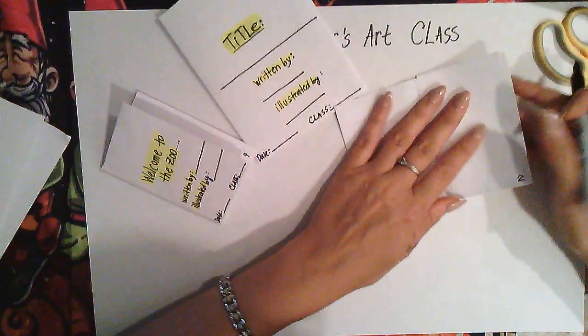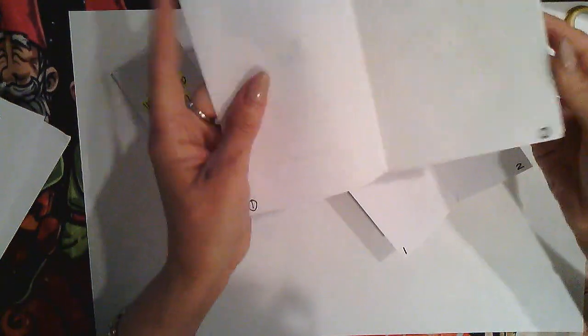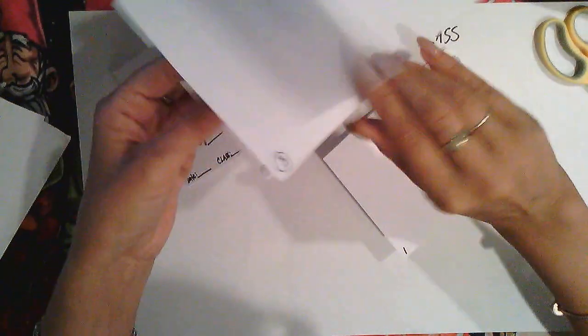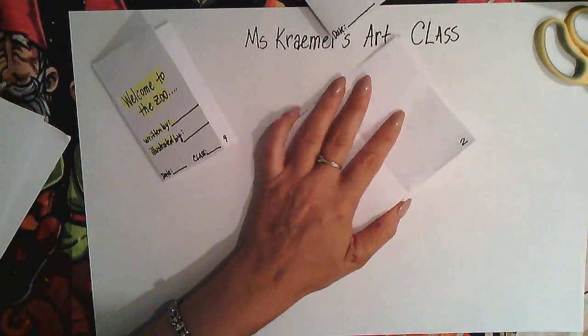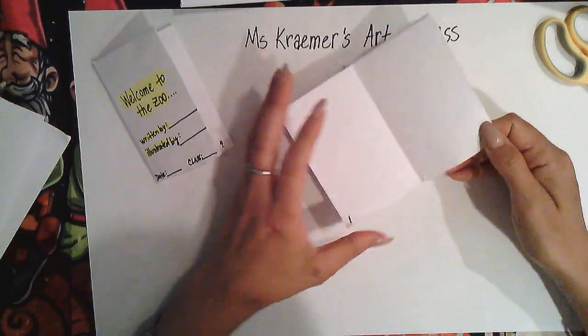Now this is what I was explaining earlier — we need to glue the pages so they are nice and sturdy. This one opens up with no extra space between pages. We still have gaps, so we're going to start gluing: first glue page one and two.